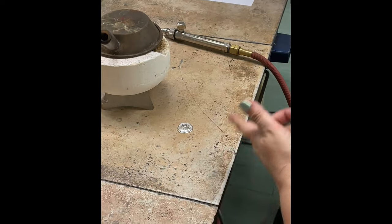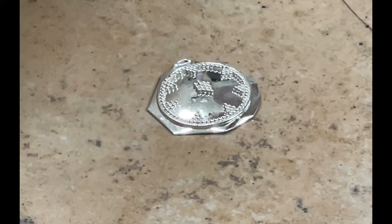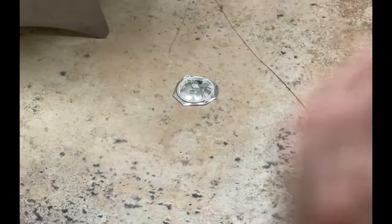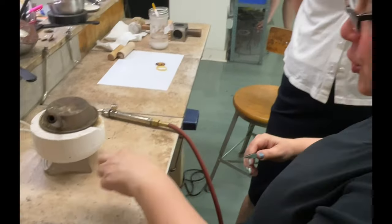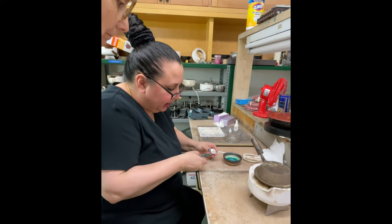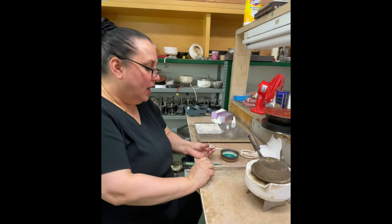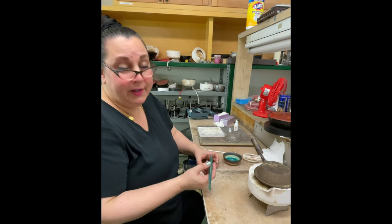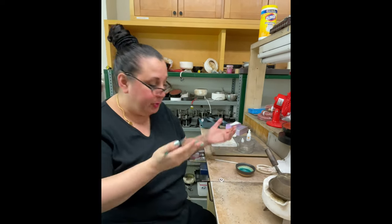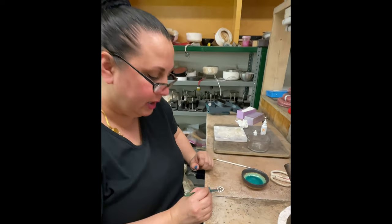Look how pretty that looks. Since we lost one granule, we'll need to glue it back in place. But first, let's pause and check everything else and see if anything needs attention, so we have a plan when we go back in. Then we'll glue that one granule back in place and fuse it. From the side you can see all those beautiful little connections — it looks good to me.